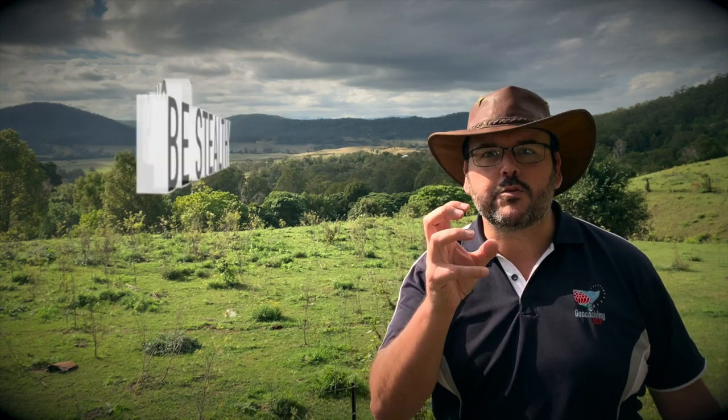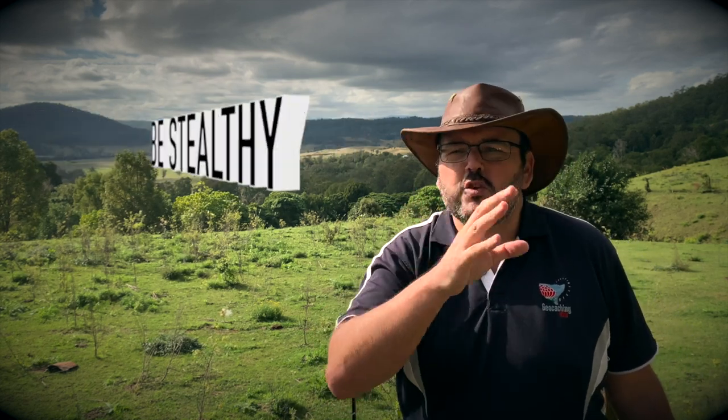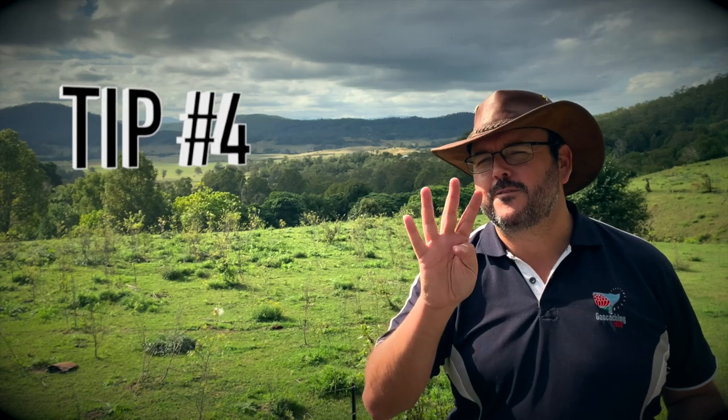That brings me to tip number three, and that is: be stealthy. If you're in a high muggle area, you've got to make sure that you're not attracting any negative attention — especially from law enforcement or anyone else who goes, 'Excuse me there, sir, what are you doing? Are you trying to plant a bomb?' No — be stealthy, guys.